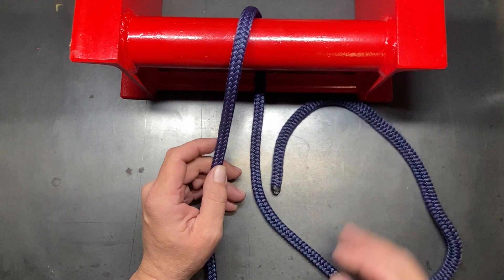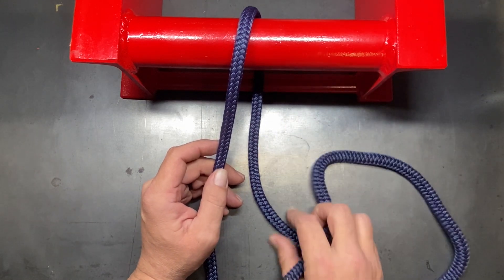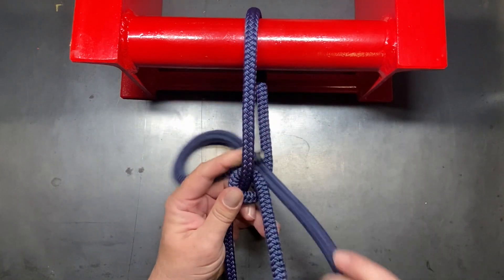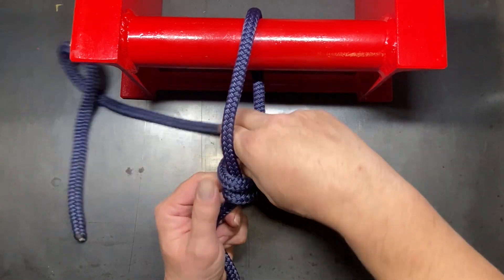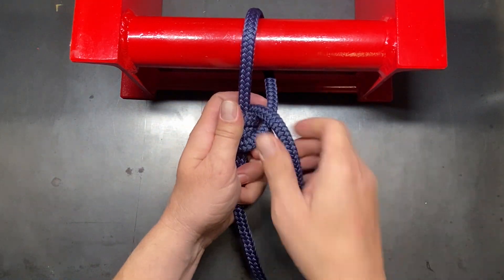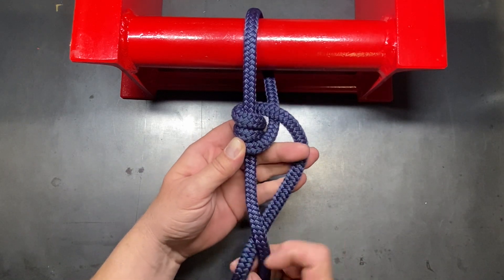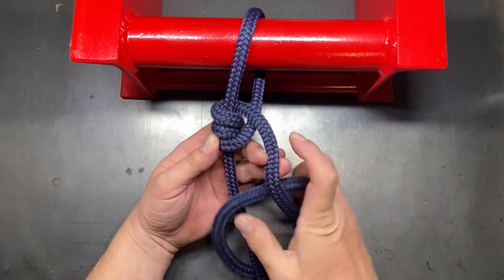We're going to be tying this much like the Prusik loop except we're going to be using the end of the rope. The first thing we want to do is cross over our standing line and create three wraps back towards the captured object — there's our first one, two, and three. Then we're going to cross over and create three more wraps, but this time going in the opposite direction.